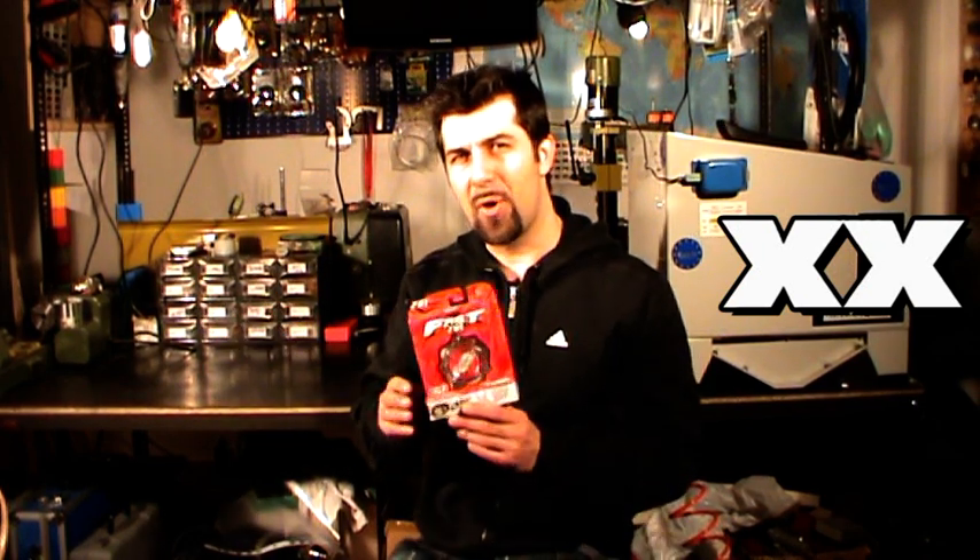Hi guys, and welcome to my lab. Today I'm going to mod one of the best yo-yos I ever threw, the Yo-Yo Factory Fast 201. This video is sponsored by Yo-Yo Factory.